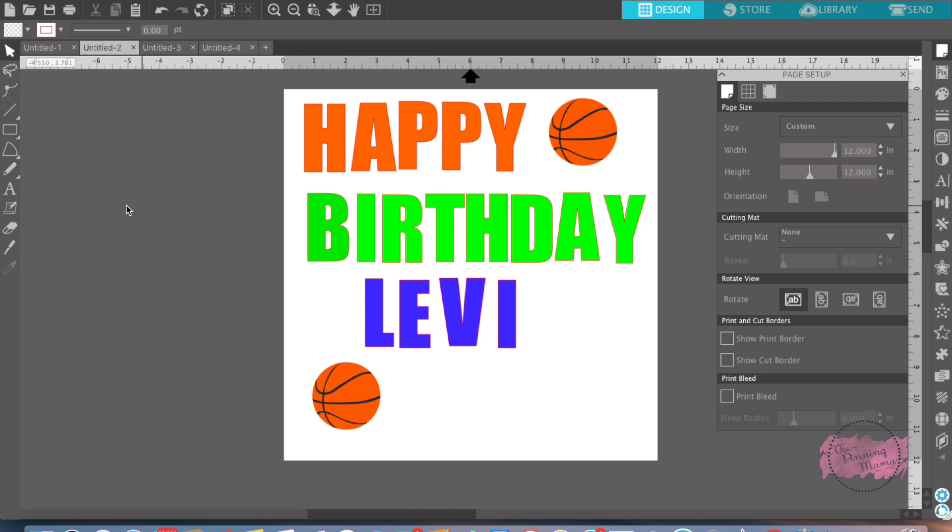Last week we learned all about the features in the transform panel, and this week we are going to learn all about print and cut from start to finish. Print and cut is a feature where you create a design in Silhouette, send it to your printer to be printed, then take it back to your Silhouette Cameo to be cut. It's a really fun feature. I'll walk you step by step in how to use it, because sometimes it can be a little intimidating until you use it once, and then you'll love it.